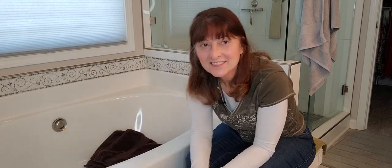Hi, welcome to SeniorSafetyAdvice.com. I'm Esther Kane. Today I'm going to talk to you about how to get in and out of a bathtub with a bad knee.